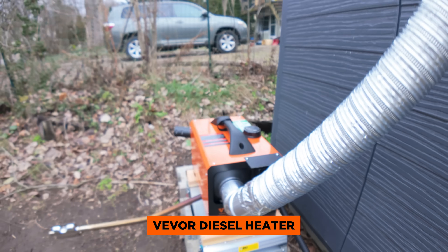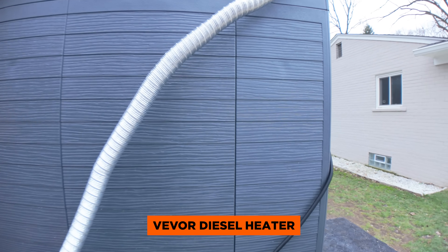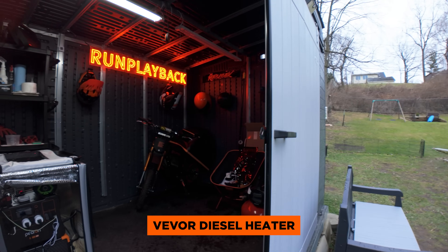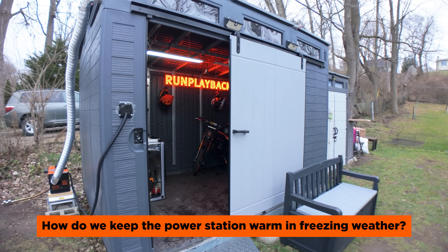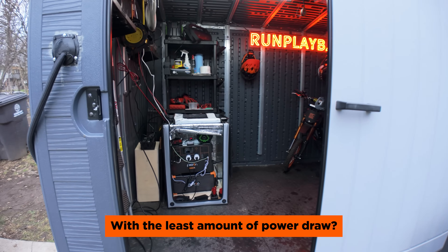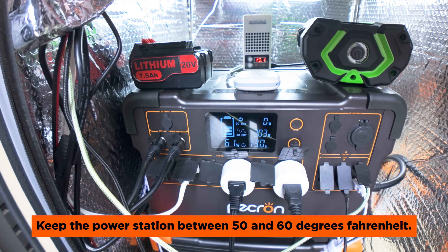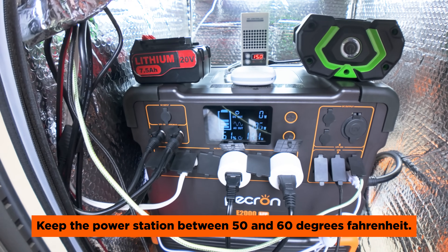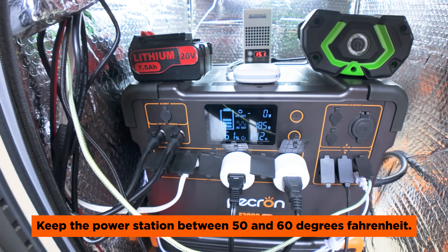In our previous video, we installed a Vivor diesel heater to heat our off-grid e-bike solar shed, which has been working great so far. And I only use it when I'm working on e-bikes to stay warm. Since this is a resin shed with almost no insulation, I needed a way to keep our Pekron portable power station and a few tool batteries at an indoor temperature while drawing the least amount of watts from the power station. And while the Pekron can discharge down to negative four degrees Fahrenheit, it still needs to be above 30 degrees Fahrenheit to charge.